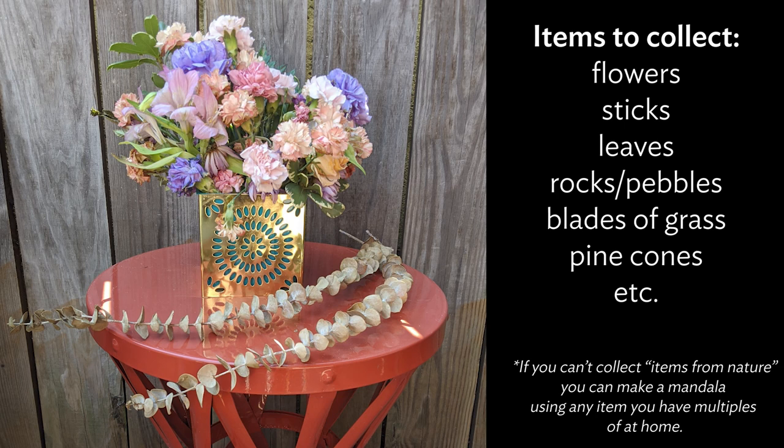To make a nature inspired mandala, you'll need to collect items like flowers, sticks, leaves, rocks, pebbles, blades of grass, pine cones, etc. I happen to have flowers that were starting to wilt so they were perfect for making a mandala, but you could always take a nice nature walk to find your items. Make sure you ask permission to cut flowers and that you're taking leaves from the ground, not ripping ones off tree branches.